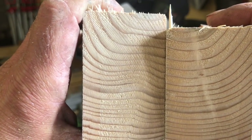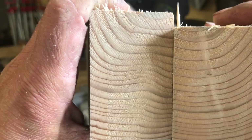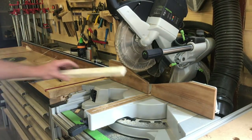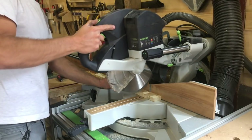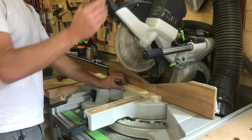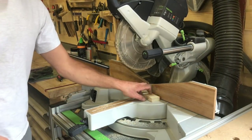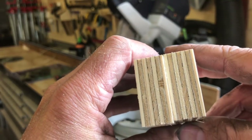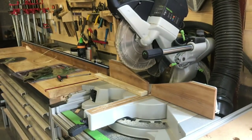On the softwood, the Trend actually looks maybe a little bit coarser on the end grain. For the ply — that's the Trend, that's the Festool — the Trend kind of wins on the ply. Let's try one more on the oak to see what that looks like.